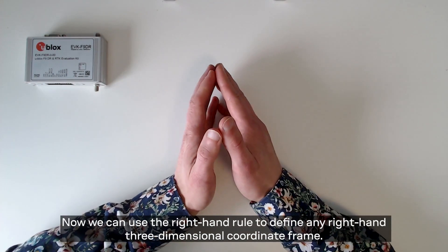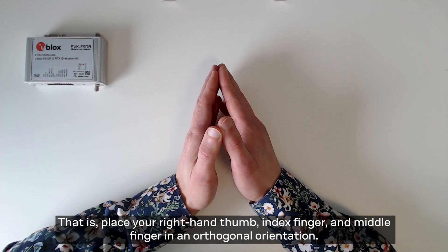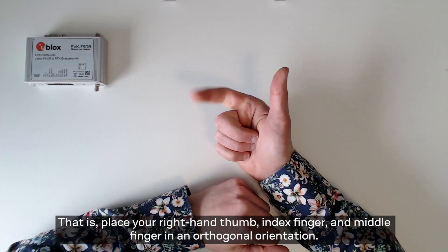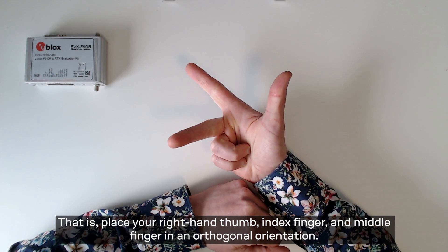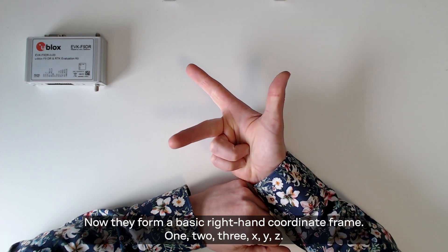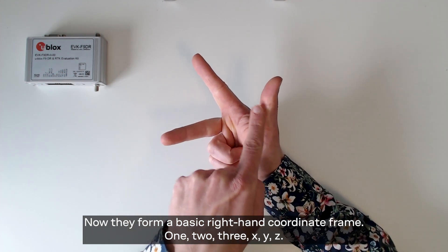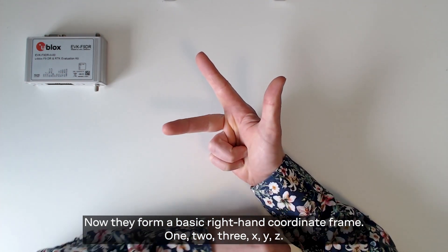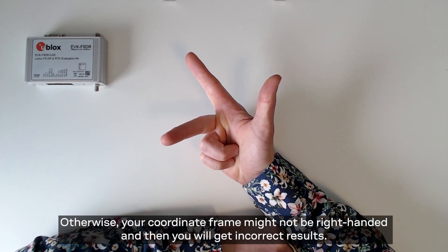Now we can use the right hand rule to define any right-handed three-dimensional coordinate frame. Place your right-hand thumb, index finger, and middle finger in an orthogonal orientation. Now they form a basic right-handed coordinate frame — 1, 2, 3, x, y, z. Please pay attention to the order of the axes; otherwise your coordinate frame might not be right-handed and then you will get incorrect results.